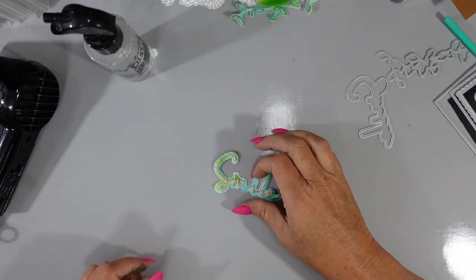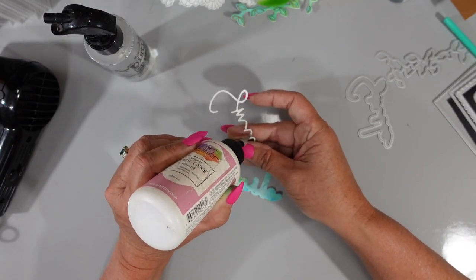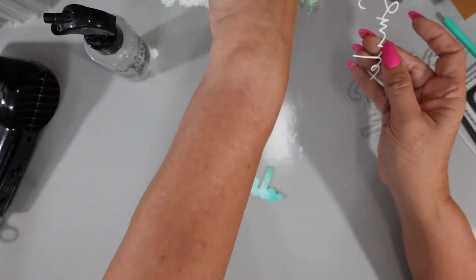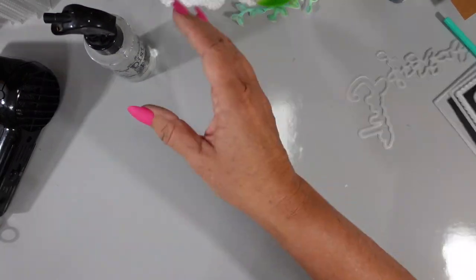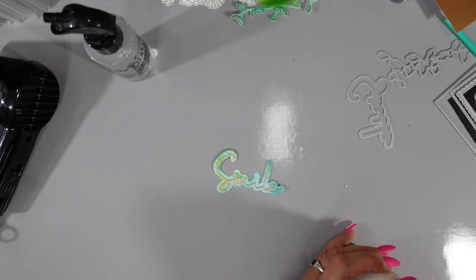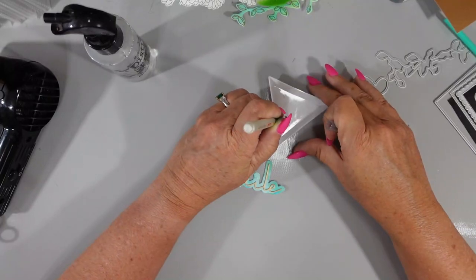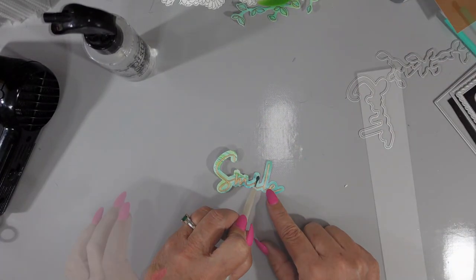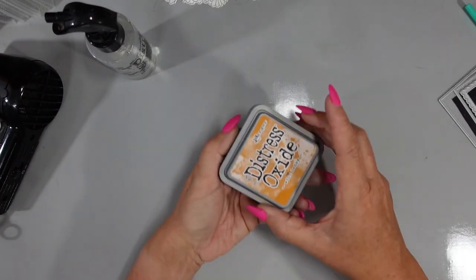I've cut the word smile using Festive Lights paper from Tonic Studio — it's a flat gold color. I put the tittle in a tray because I tend to lose them. It's incredibly small, so I'm using my jewel picker just to pick it up and add it to the die cut piece.